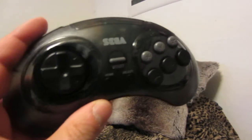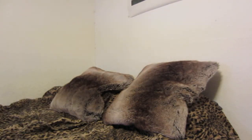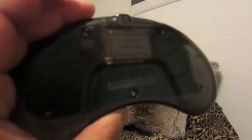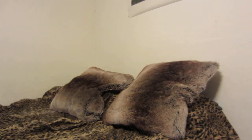You can see the inner workings of the controller. On the back you have a 500 milliamp-hour battery, the Sega and Retro Bit logos, and on the bottom there are CE and FCC certifications. It's made in China, of course.